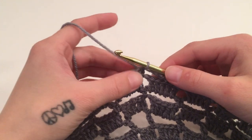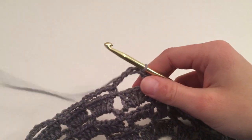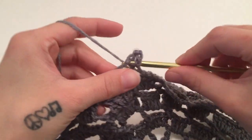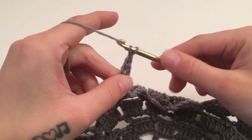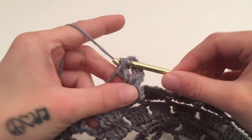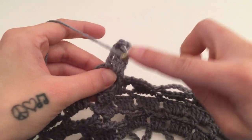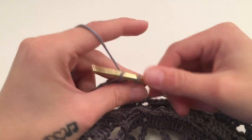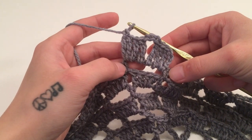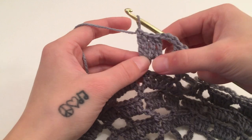For round eleven, slip stitch around the first chain six space, then chain four, which counts as our first triple crochet. Work three more triple crochets around this same chain six space for a total of four. Then chain three and work four more triple crochets around this same chain six space. This will be our first corner — we are now turning our circle into a square.